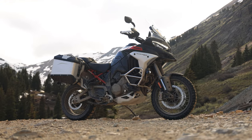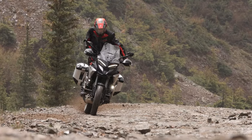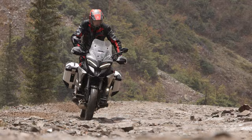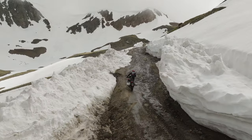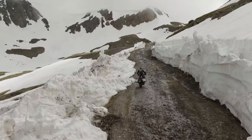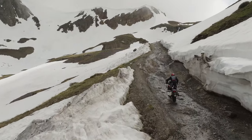This is the Ducati Multistrada V4 Rally, a bike that in Ducati's words is made to unlock the world. To create this figurative world key, Ducati has taken their 4th generation Multistrada platform and done some tweaking to create one of the most premium, technologically advanced, powerful, capable, and expensive adventure bikes ever made.